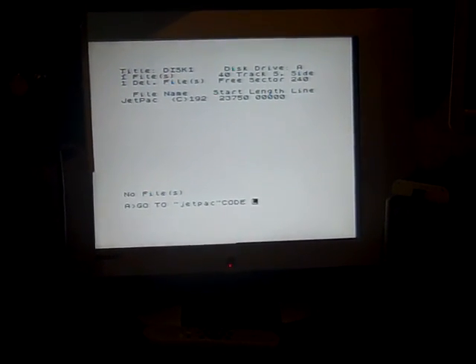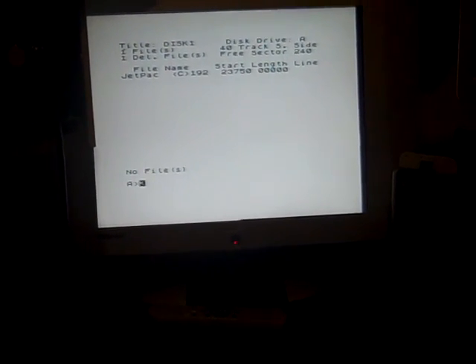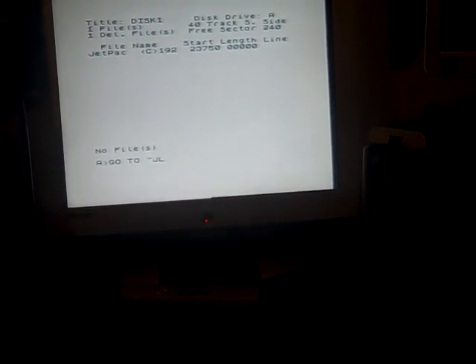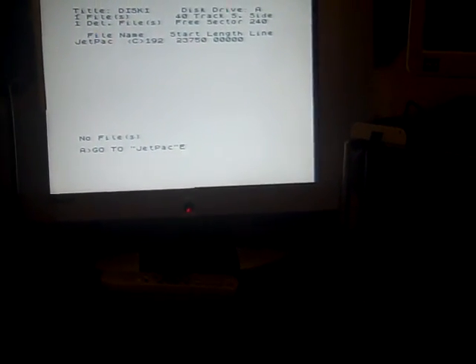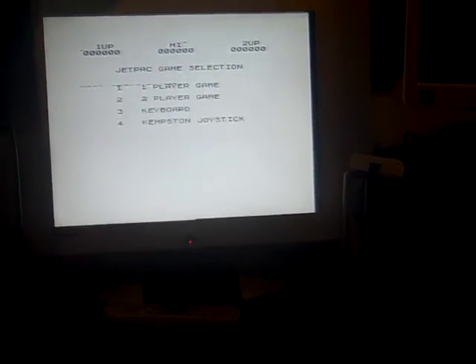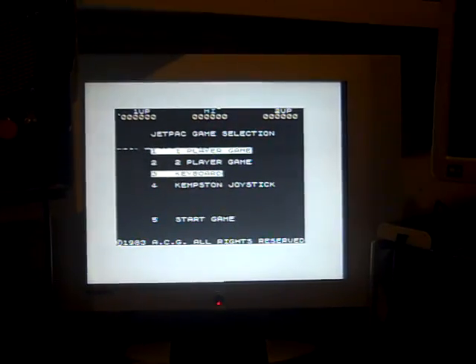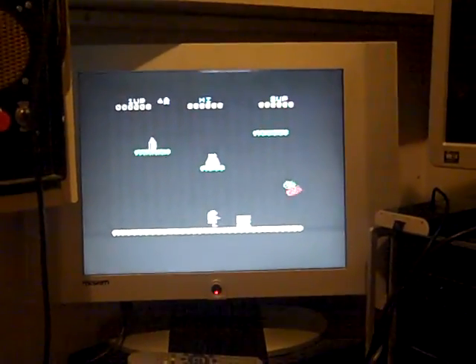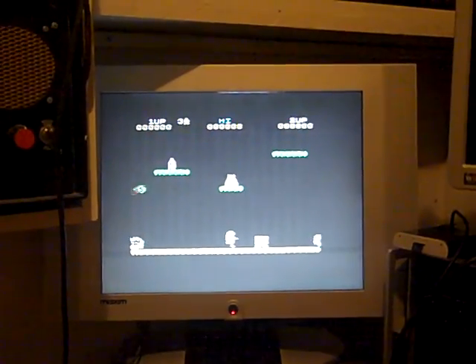First attempt gives 'No files' — it's case sensitive. I try again: GOTO, then the filename in caps — J, E, T, P, A, C — close quotes, extended mode, CODE, and press Enter. It takes a little while to load from disc... and there we go — Jetpac is running. Loading from disc is really fast and I'm very pleased with that.